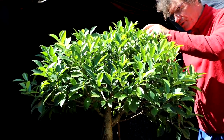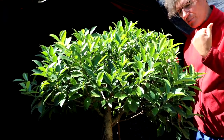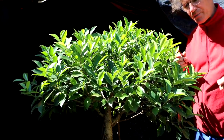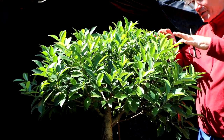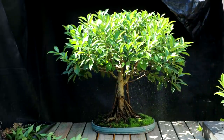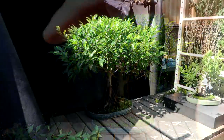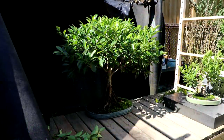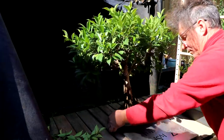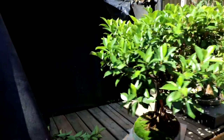I'm using directional pruning — pruning back to a leaf that's facing the direction I want the new branch to grow in. Because at the base of every leaf is a dormant bud, and the new branch will grow from that dormant bud. I'll step back and have another look. I'm just wondering if I have the height in the right ballpark. I'll put the tree on the spinning bonsai turntable — that'll make it a lot easier.